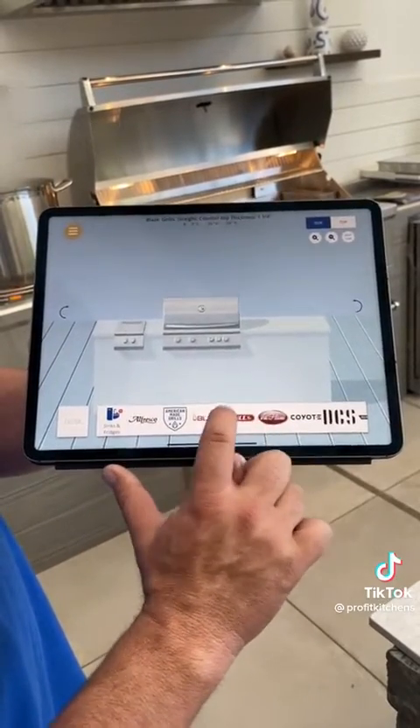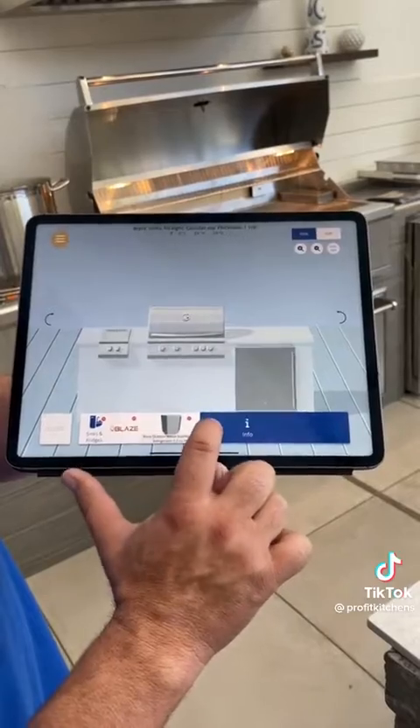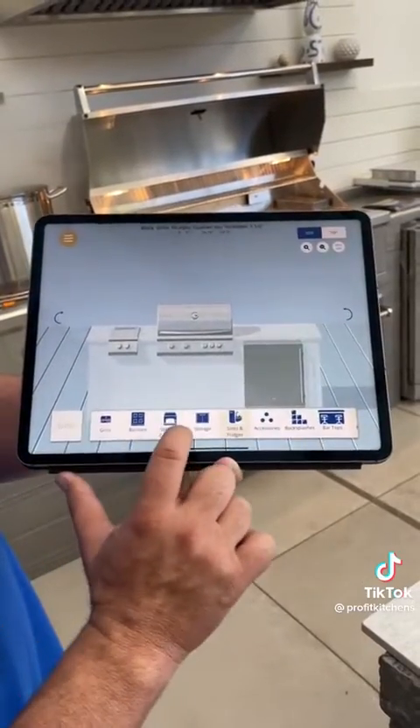We're going to go to sinks and refrigeration. We'll add a refrigerator in. We're going to go to storage.